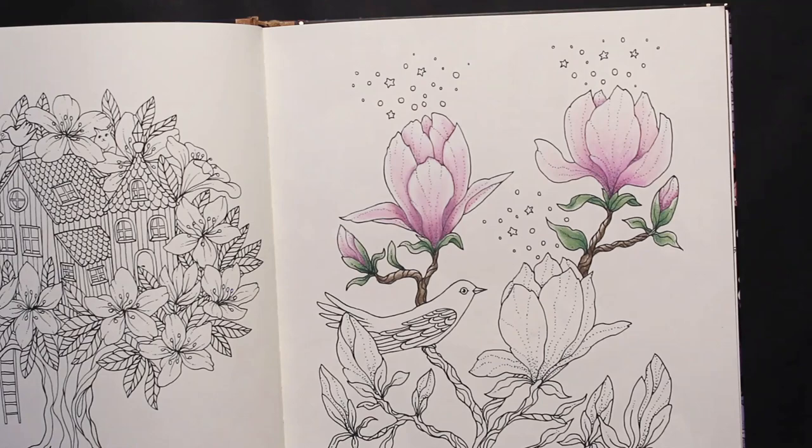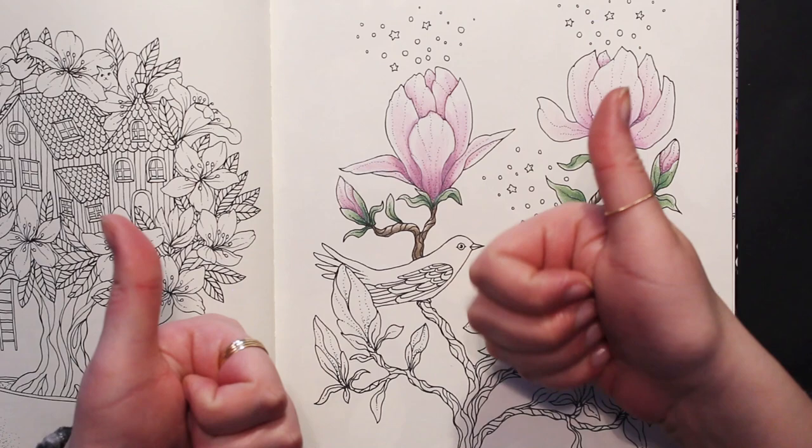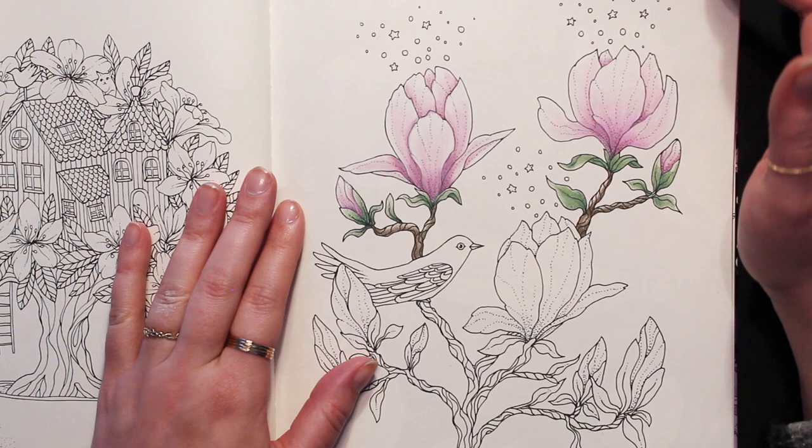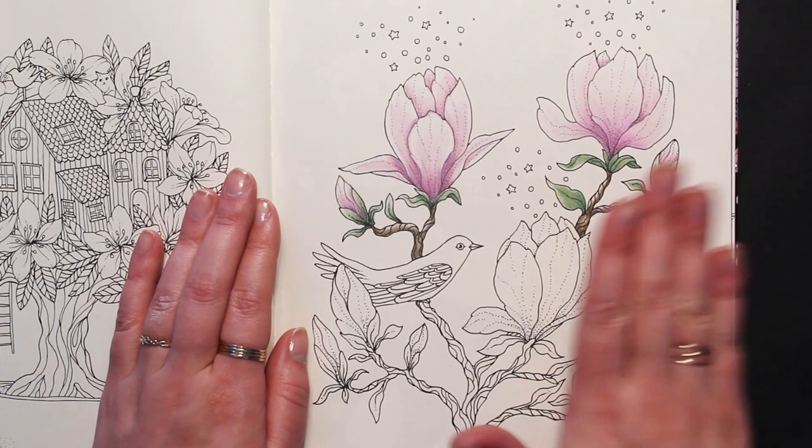If you liked this video, remember to give it a thumbs up and subscribe to the channel. I'm here every Monday, Wednesday, and Friday with a new video for you. We're working on our flowers so we'll have a few of those and then go into something else — I hope you'll stick around with me. If you want to show me your flowers, hashtag JamieFranColors on Instagram. See you guys next time, bye!